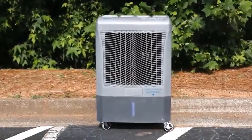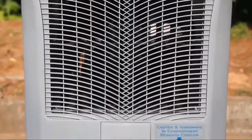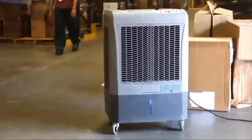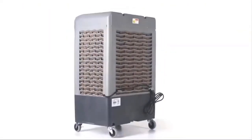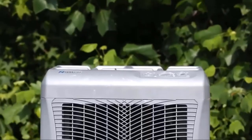Hey guys, how's it going? Today I want to do just kind of a quick review for you guys on the Hesse Air Portable Evaporative Cooler. The actual model number is MC37M. I hadn't seen too many reviews on it, so I thought I'd just give you guys my two cents based off my experience and let you know what I thought about it.